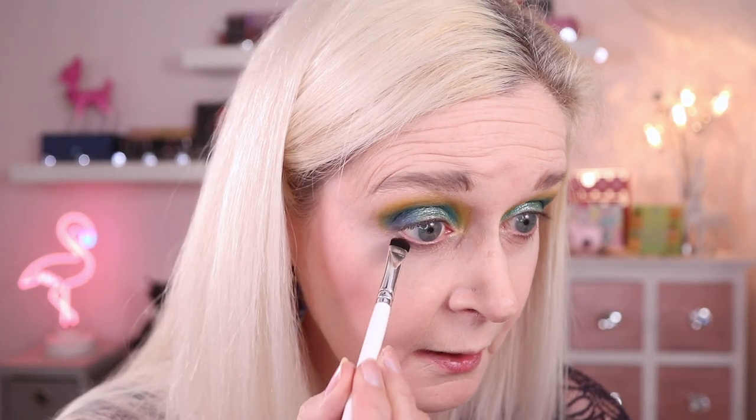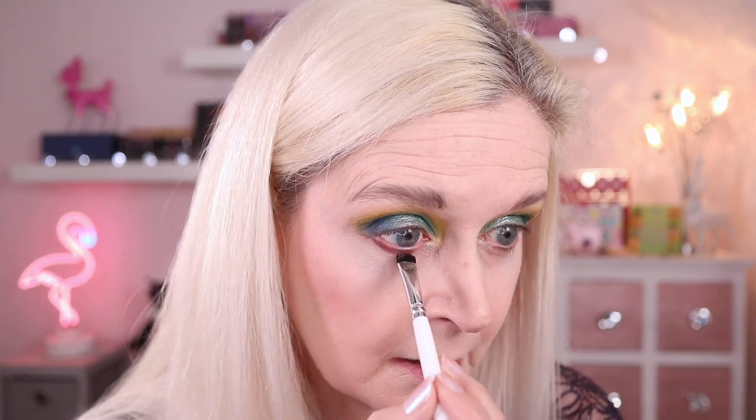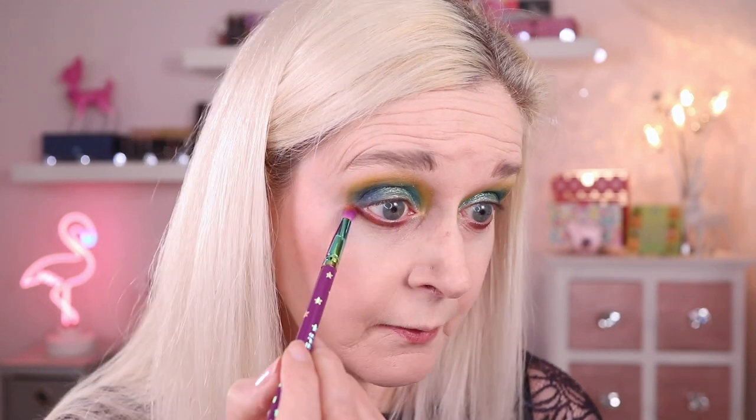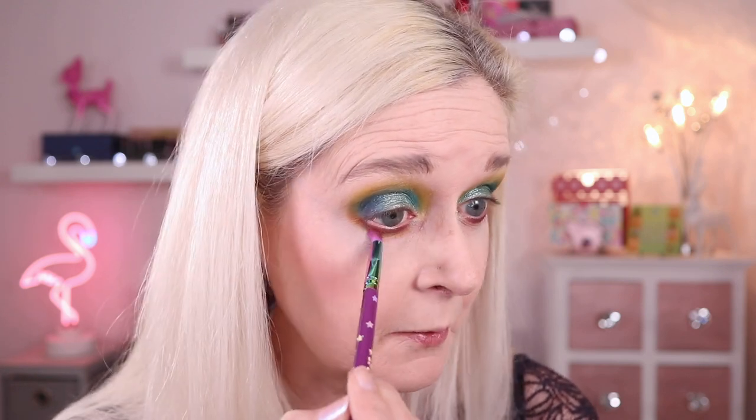For my lower lash line I was tempted to just repeat what I've done on the upper lid, but I'm going to take the shade Orbit — the brown — and then blend that out with the mustard shade Spectra. Orbit is one of those kind of murky shades with sparkles, like the sequin shades, but it'll perform pretty much like a muck because I'm stamping it on. I think that's just helped make the look a bit more wearable because it's not quite so blue and green. Now taking Spectra the yellow to blend that out, which gives cohesion with the upper lid. I love this Spectra shade — this kind of murky mustard yellow, I'm all about that.